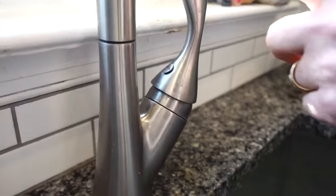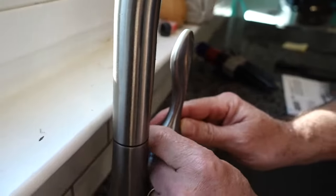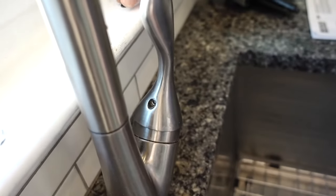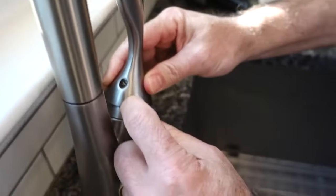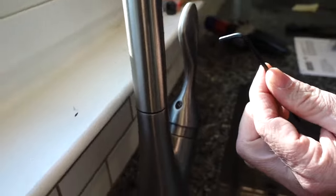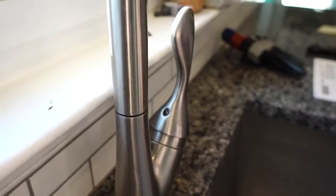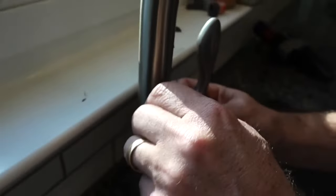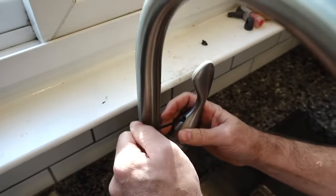We want to get to the cartridge which is in here. We take off this little cap — I don't know what you call that. Then you need an Allen wrench — I'm pretty sure it's a number three, which would be three millimeter.